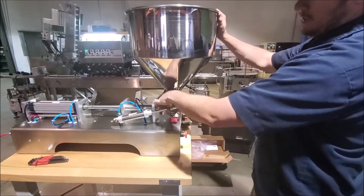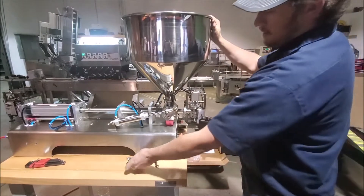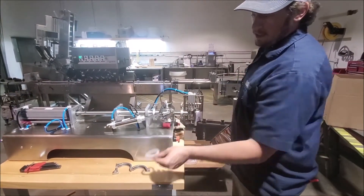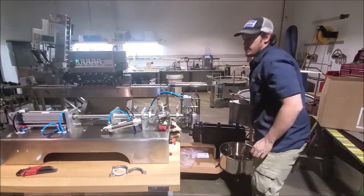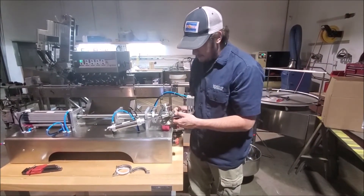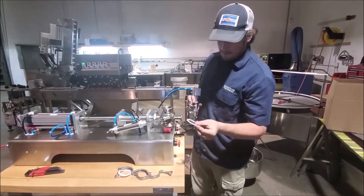First thing is to take our hopper off here. All tri-clamp fittings. There are gaskets on each one, so be sure to keep track of that stuff. Our hopper comes off pretty easily. This is our nozzle. We'll take our nozzle off, again with a tri-clamp fitting with a seal in there.